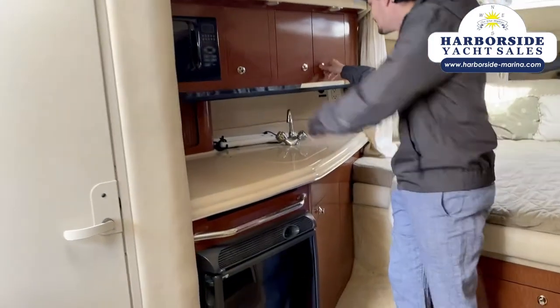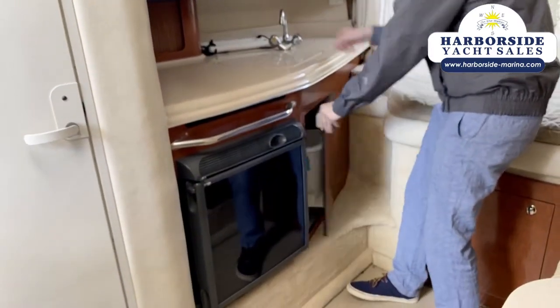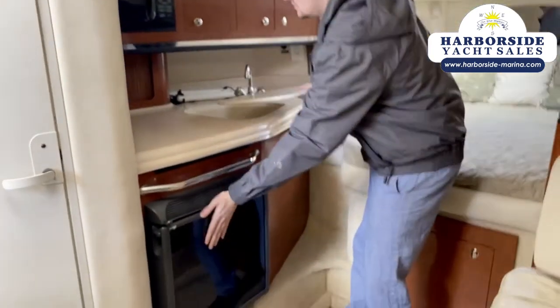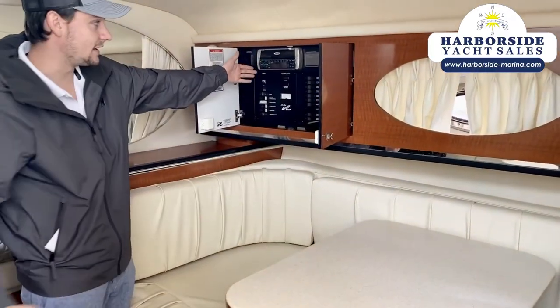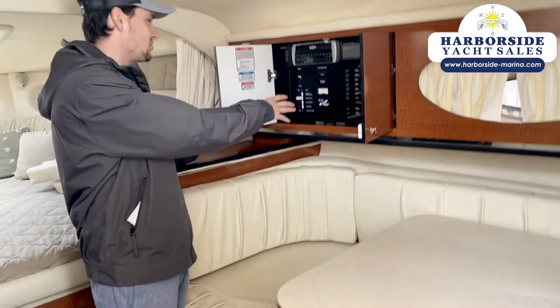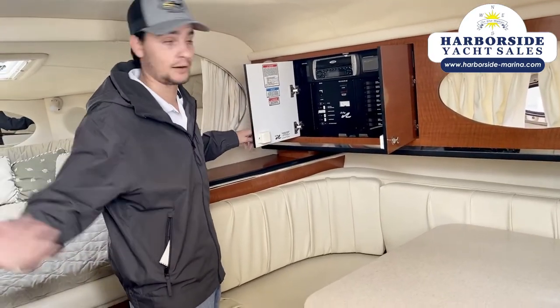Let's take a look at the kitchen. We've got tons of storage space up here and down here, a full sink, microwave, and a fridge right here. Over here we've got a radio for speakers all across the outside as well as in here. This is also where you control the hook-up to either dock power or a generator if you want to get one of those.